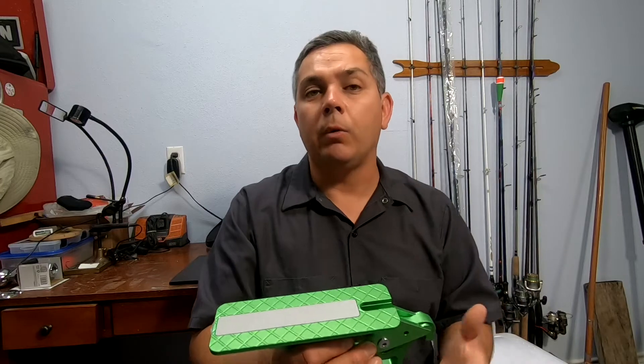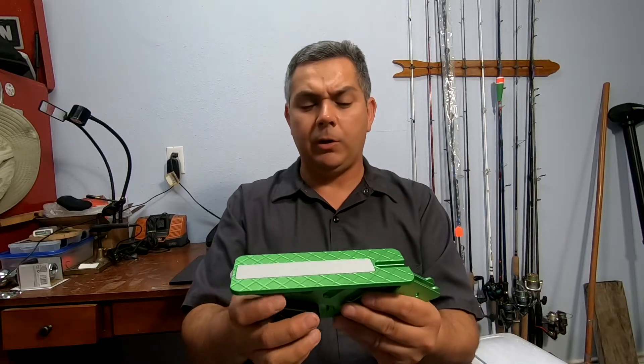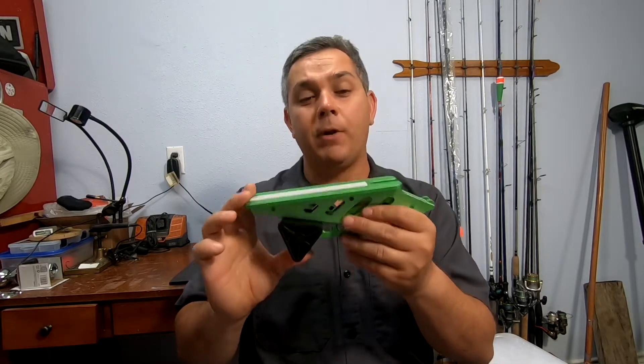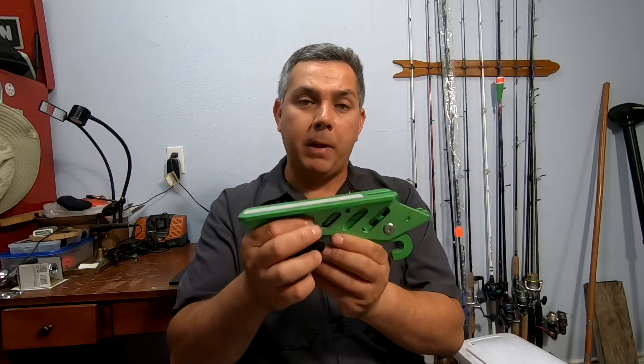Anytime you're gonna go travel, visit somebody, or just keep it around — it's very awesome. One of these days you just need to reach the top of your vehicle. You have a little step. I am not that very tall and this would probably be a very good tool to have in my vehicle. It withstands up to 400 pounds.